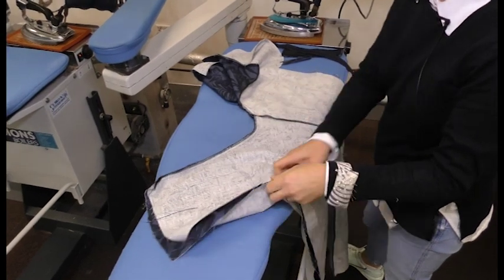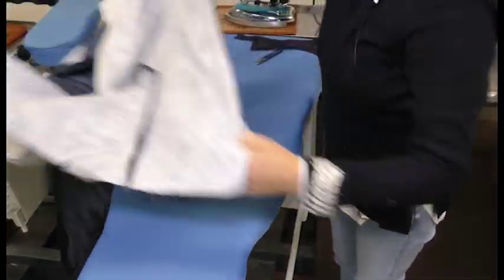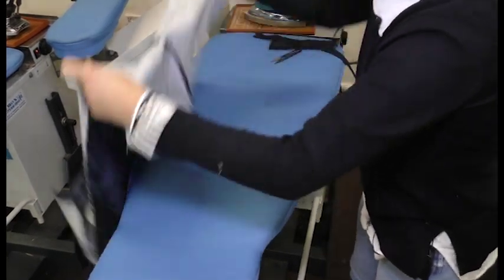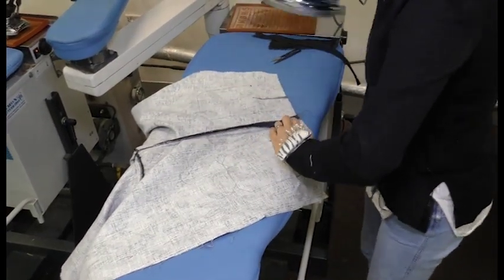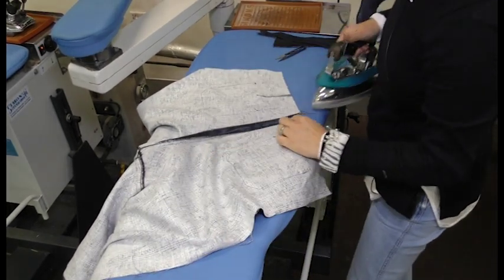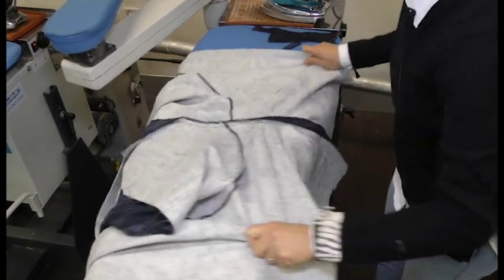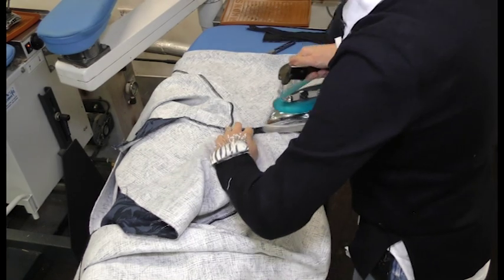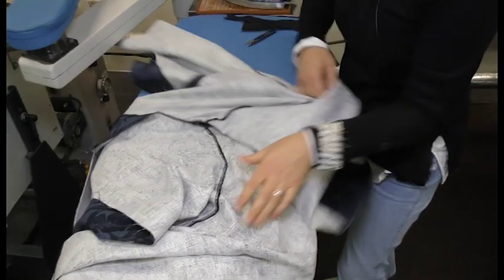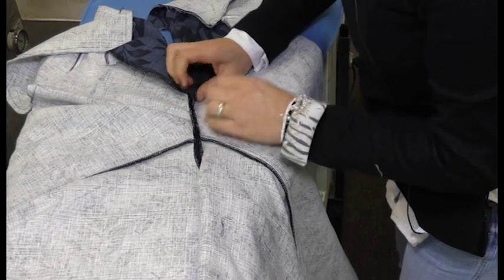We're going to press this crutch seam first, opening the leg. We're going to press it from the top open. Imagine this with a bound edge — binding on the edge could look really good. Be careful when you press this bottom part that you don't press any pleats into here, then come up to the front, same here.